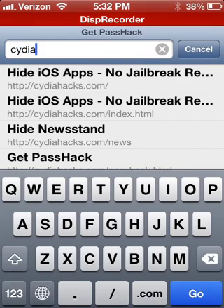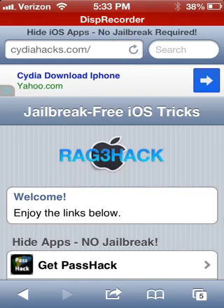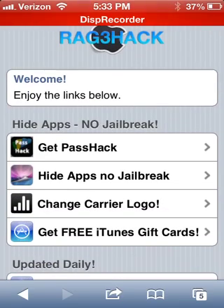CydiaHacks.com is the website you want to go to. Just open that right up. This is doable on iOS 6.0, 6.0.1, and 6.1. It can be done on iPod Touch 4th generation and iPod Touch 5th generation. Also iPhone 3GS, iPhone 4, iPhone 4S, and iPhone 5, along with iPad 2, iPad 3, iPad 4, and iPad Mini — anything that can run iOS 6.